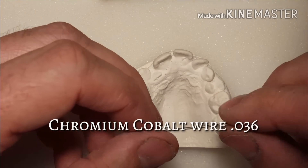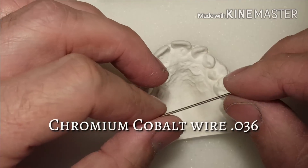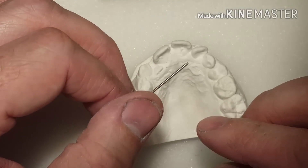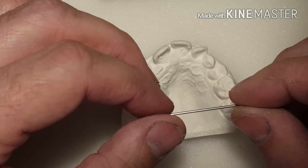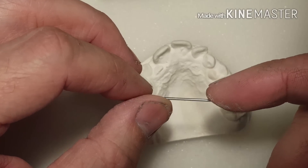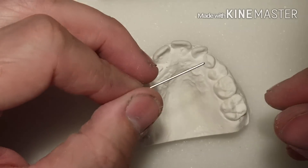I'm going to use chromium cobalt wire to bend my circumferential clasp. Follow the link below and you can see a demonstration on another YouTube video I made — the difference between using stainless steel and chromium cobalt, and the benefits of this type of wire compared to stainless steel on breaking points.